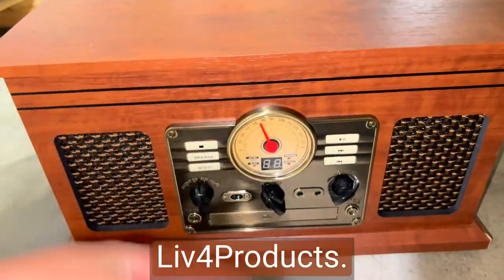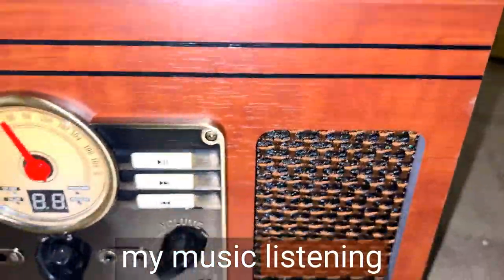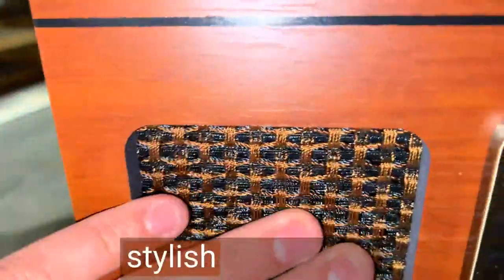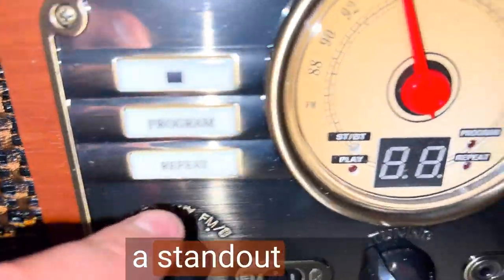Hey, it's Matt from Live4Products. The Victrola 8-in-1 Bluetooth record player has taken my music listening to a whole new level of enjoyment. The turntable's design is both stylish and sturdy. The sleek wood finish and vintage-inspired aesthetic make it a standout piece.